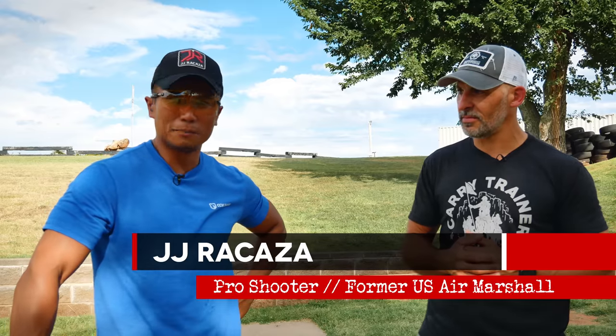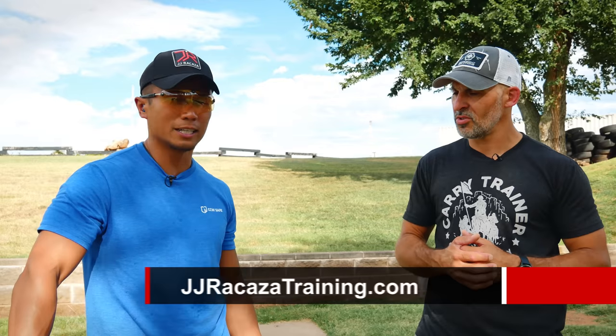How do people find you? JJRakazaTraining.com, or email my wife at jessica.rakaza@yahoo.com, or find me on Instagram at JJRakaza. You've got a sign-off — oh, it's 'JJ Rakaza signing off with CCW Safe and Carry Trainer today.' Bang bang, see JJ.